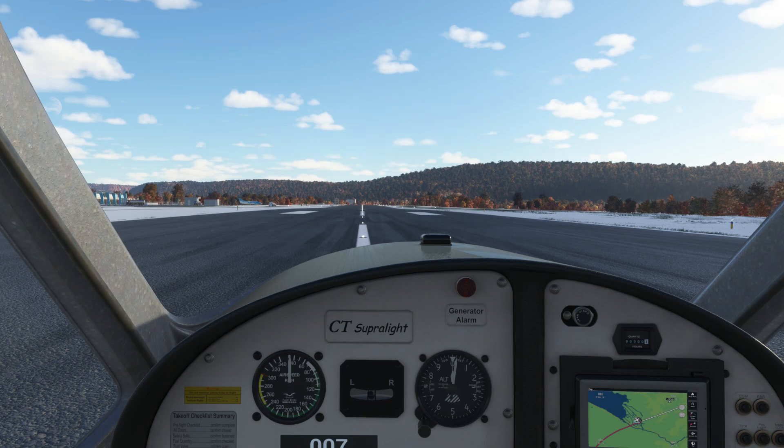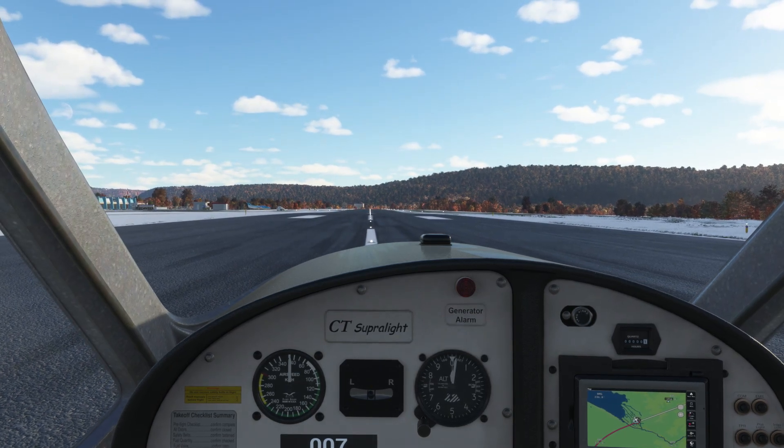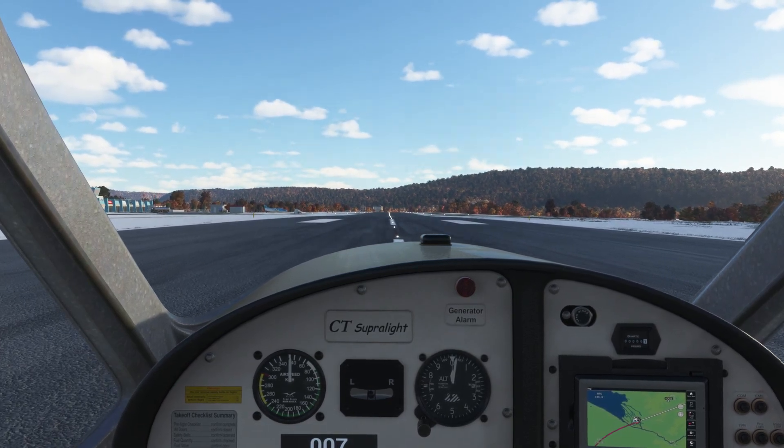I'm taking off from Portaroj in the Flight Design CT and I'm flying down to Croatia. It's my first time in this ultralight, so let's take it easy.